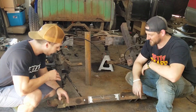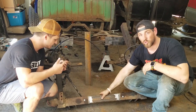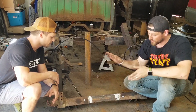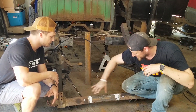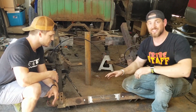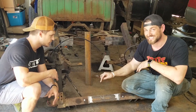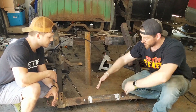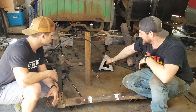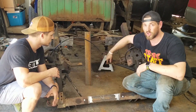That went way better than either of us could have ever expected. What we did is we took some quarter-inch wall tubing that was just a little too big to fit inside of the factory frame rail, ground it down a little bit, and got it hammered in five inches on both sides — it is way overkill for the job. We can weld here and put some plug welds in — that's going to be really, really strong. We're within a sixty-fourth of an inch of being correct right now.